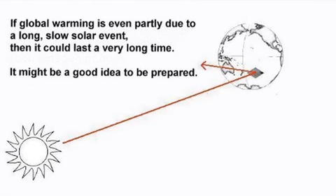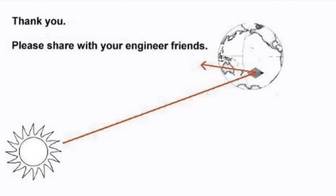If global warming is even partly due to a long, slow solar event, then it could last a very long time. It might be a good idea to be prepared. Thank you. Please share this with your engineer friends.